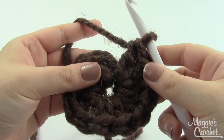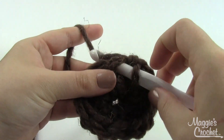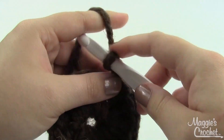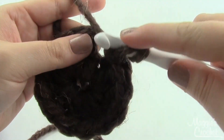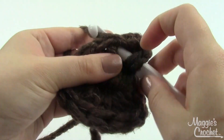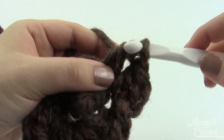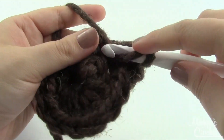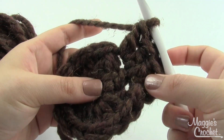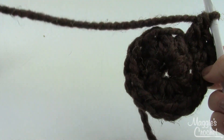Once you've got your 12 double crochet stitches, join your round together by going into the top of the first double crochet, pulling a loop through, and pulling that loop through the loop already on your hook. For round two, chain one and then work two double crochets in each double crochet from the previous round. At the end of round one we had 12; at the end of round two we should have 24 double crochets, so our circle just gets bigger and bigger.